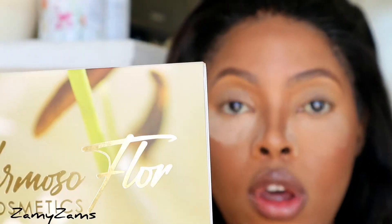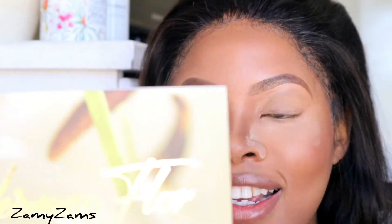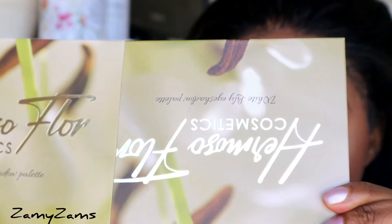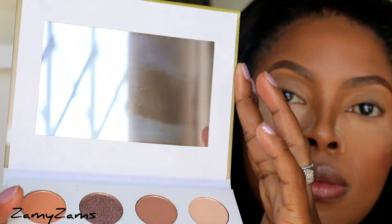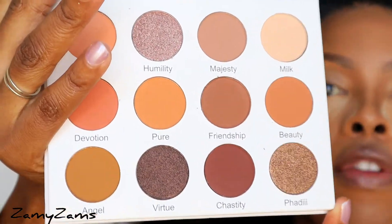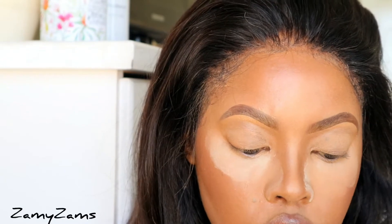This is what the palette looks like — I haven't used it before, so this is a first impression in terms of how the shadows are going to perform. When you flip it open, it opens like so. There's a little plastic thing protecting it. It has twelve shades total — they all have names. I'm going to swatch a few of them: two of the mattes and two of the shimmers.